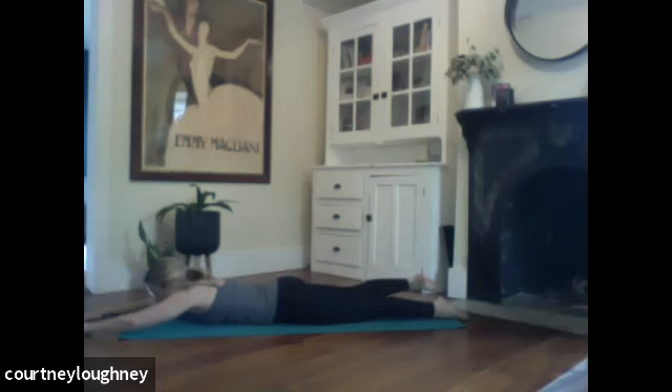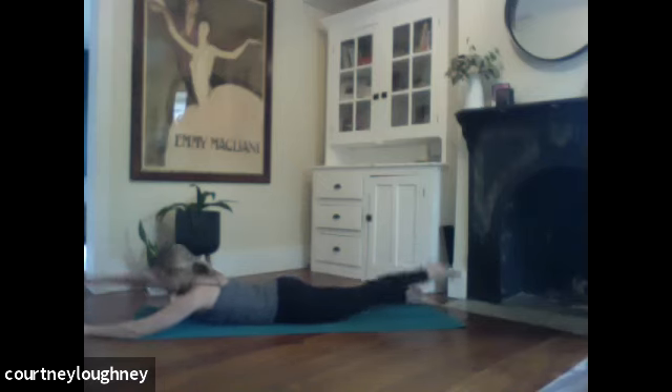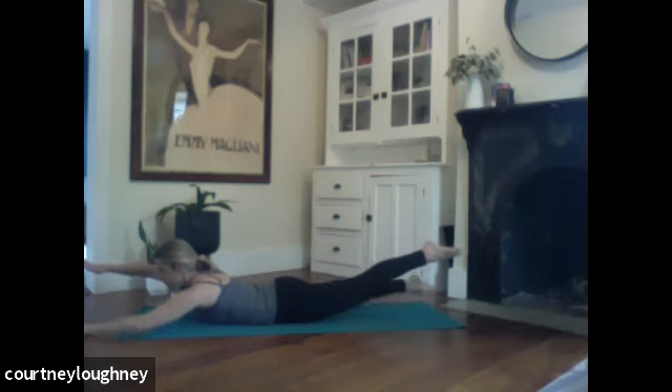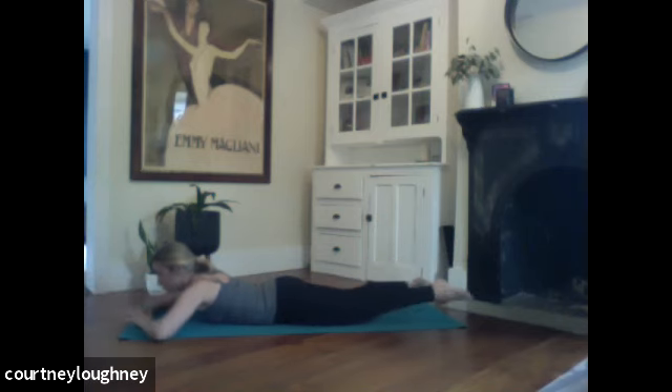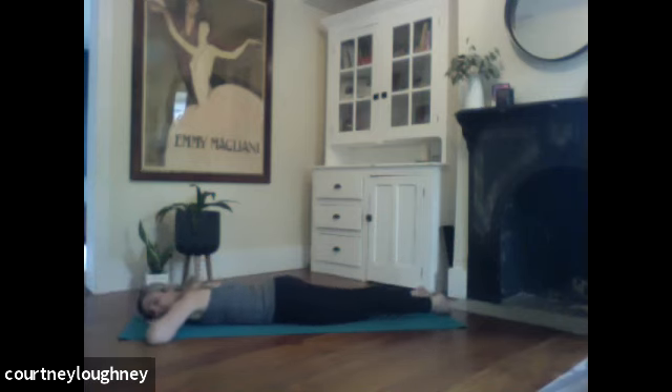And then the next time you lift your right arm and left leg, hold. Right arm, left leg, hold. Left arm, right leg — so two arms and two legs are up. We're going to do a little bit of quick swimming. Go five, four, three, two, and one. Big toes touch, cheek to the mat. Breathe.